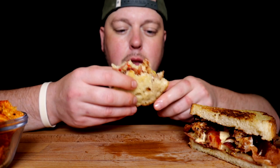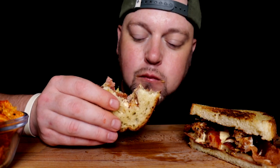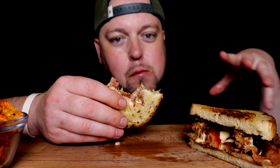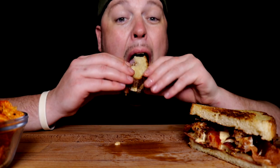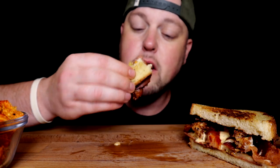Those are homemade onion rings made with red onion, panko crumb, and I blitzed off multi-grain wheat thins to put in the crumb for coating them. And I can say homemade onion rings are where it's at.